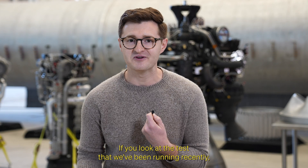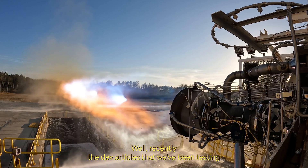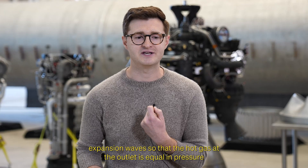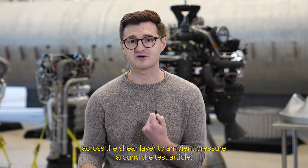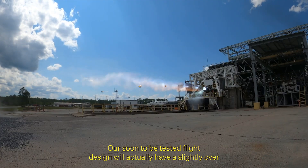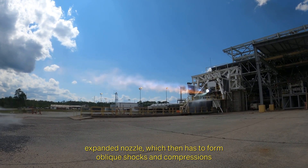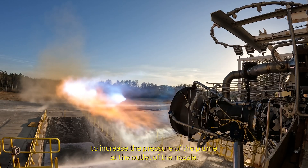If you look at the tests that we've been running recently, you might ask why isn't a perfect cylinder of gas coming out of the nozzle? Well, recently the dev articles that we've been testing are all under-expanded. These test articles have to create expansion waves so that the hot gas at the outlet is equal in pressure across the shear layer to ambient pressure around the test article. Our soon-to-be-tested flight design will actually have a slightly over-expanded nozzle, which then has to form oblique shocks and compressions to increase the pressure of the plume at the outlet of the nozzle.